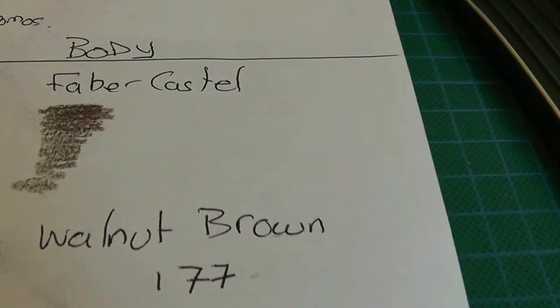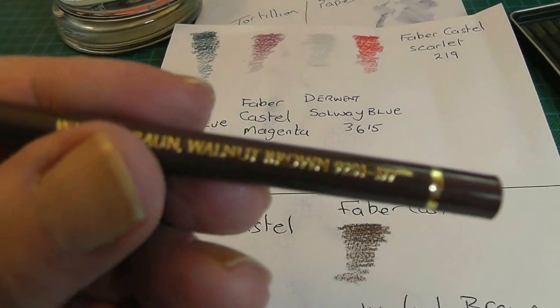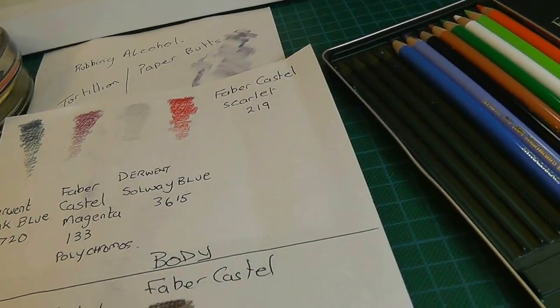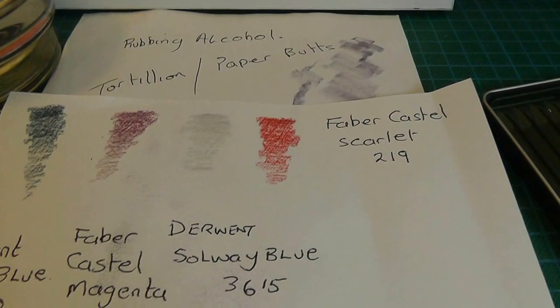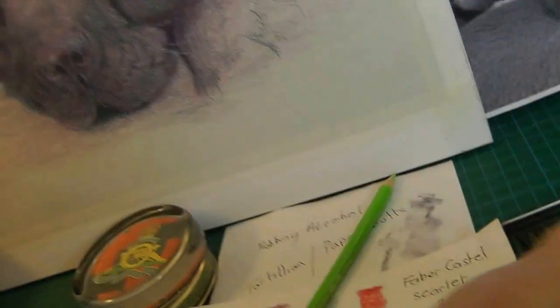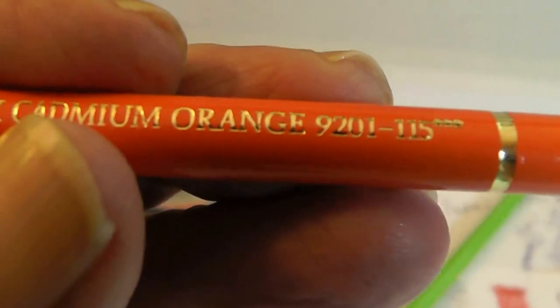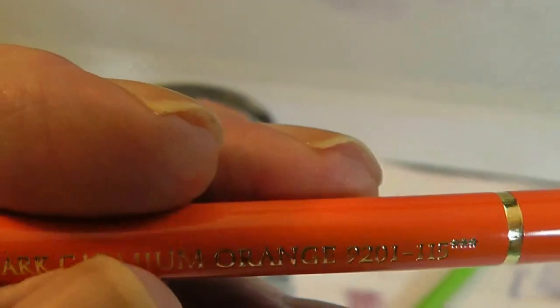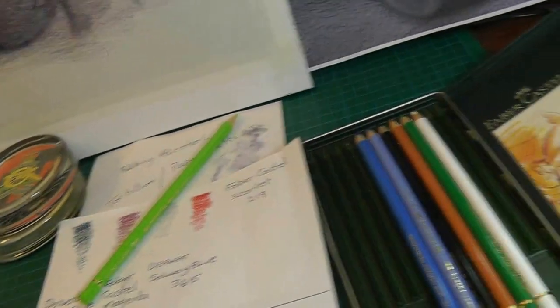The only other colour I added was walnut brown from Faber-Castell, number 177. And a yellow — I just used the yellow for inside the eye. I might have used an orange as well — the only orange I've got is a Faber-Castell Polychromos number 115. So those are the pencils — I haven't used green, maybe I should have.